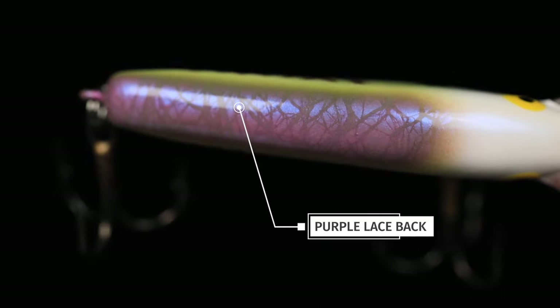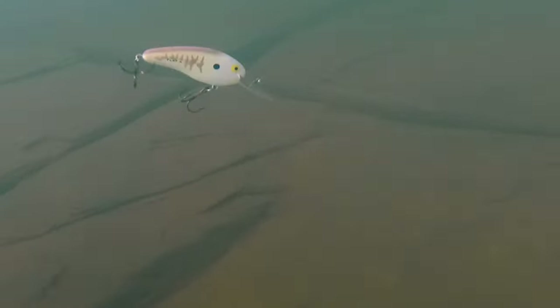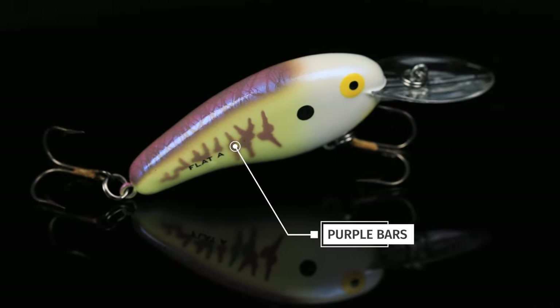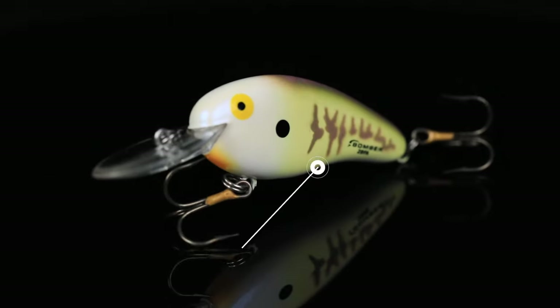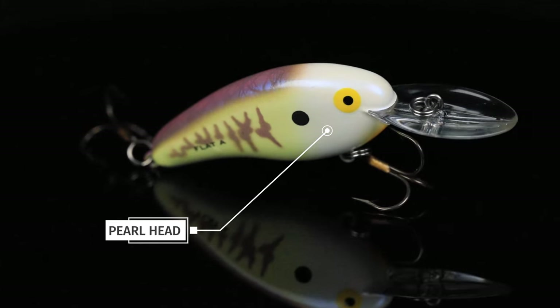We have a purple lace back on it that looks identical to a bluegill or a small shad whenever it's darting across the bottom. We have some dull yellow sides, purple bars on the sides, and it fades into a pearl belly with a light orange chin, and then we have this very noticeable pearl head.